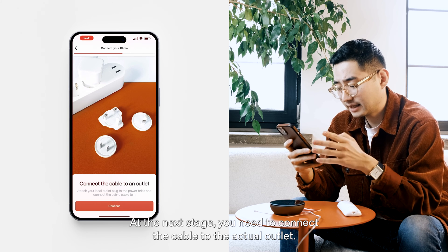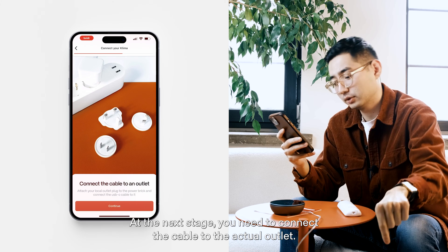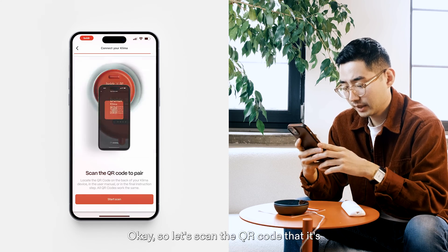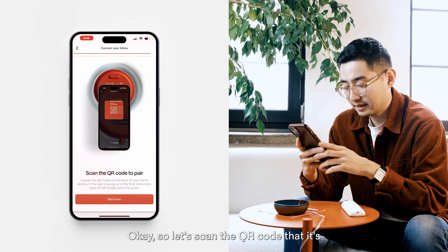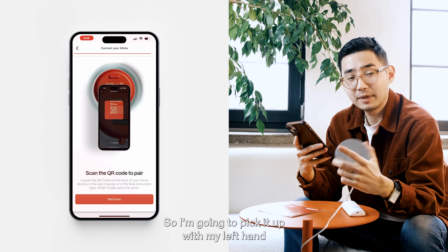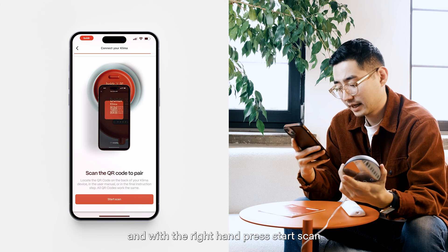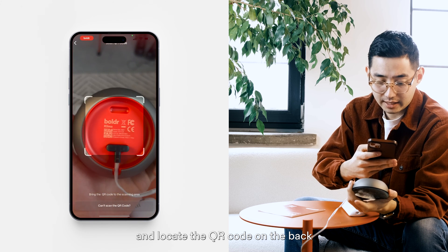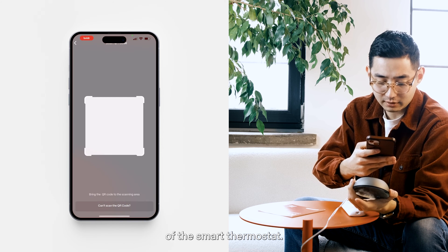At the next stage, connect the cable to the actual outlet. Mine's already connected, so I'm going to press continue. Now let's scan the QR code on the back of the Klima device. I'll pick it up with my left hand and with the right hand press start scan, then locate the QR code on the back of the Klima smart thermostat.